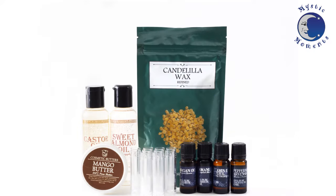This Create Your Own Kit includes 125ml of Almond Sweet, 125ml of Castor, 10ml of Argan, 10ml of Taminu, 10ml of Vitamin E, 100g of Candelilla Wax, 100g of Mango Butter, 10ml of Peppermint Arvensis, and 10 lip balm twisters.